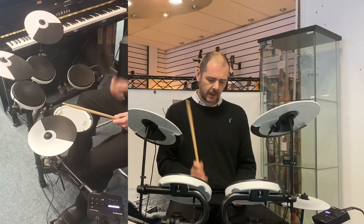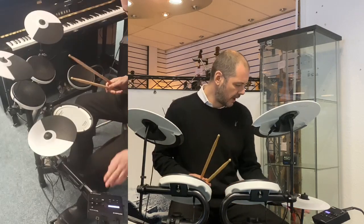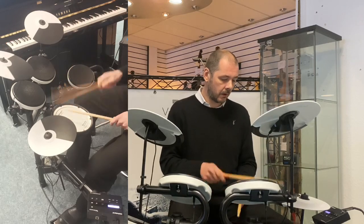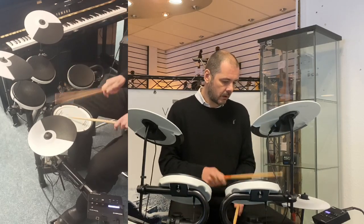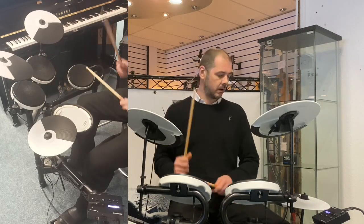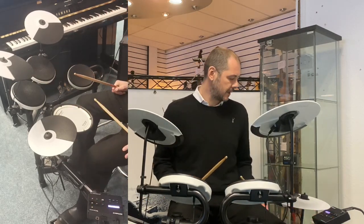Nice. Big. There's an 80s snare there. Rock Star, number four. Nice. Classic Rock.